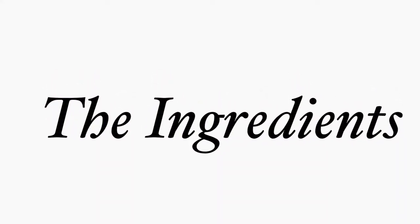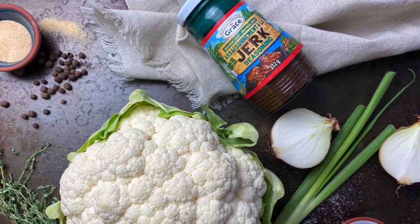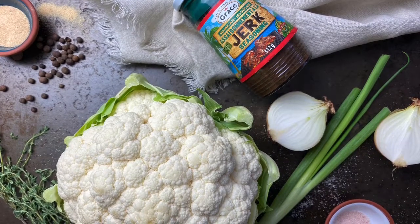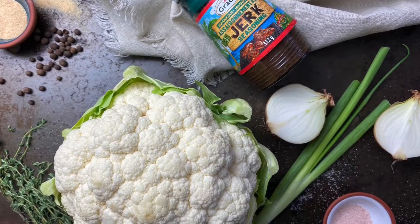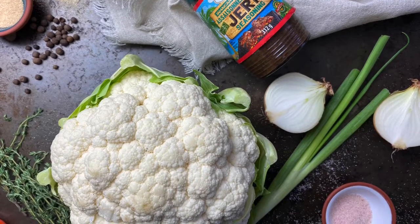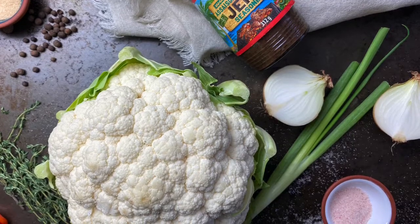Here are the simple ingredients you're going to need for this recipe: one onion, some thyme, scotch bonnet pepper or black pepper, salt, garlic powder or garlic clove, green onion aka scallion, pimento berries aka allspice berry, cauliflower, and some Grace jerk seasoning — I'm using the mild, which is full of flavor with minimum heat.